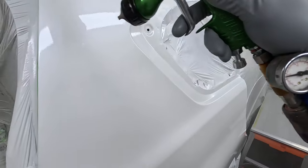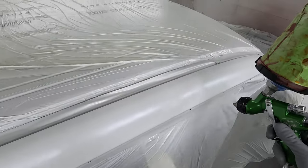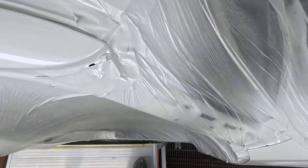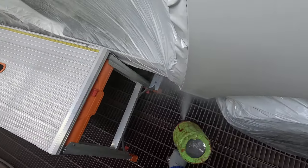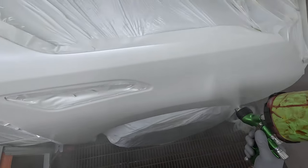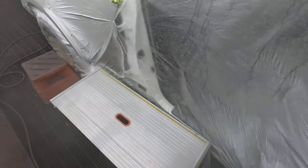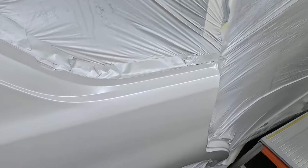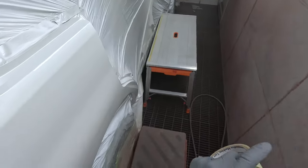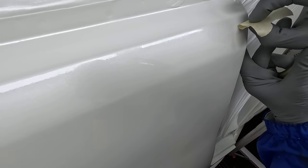I always try to get the best results I can. Giving it a bake definitely improves the gloss retention from your clear coat. Using this clear helps gloss retention too because it is a high gloss clear — less susceptible to die-back. But a big part of your die-back is coming from your base coat. Most of it, I would say, comes from your base coat. Using a high quality clear definitely does make a difference.